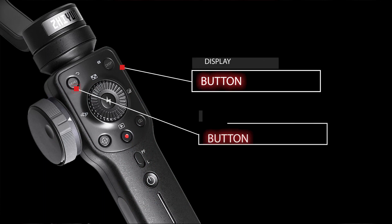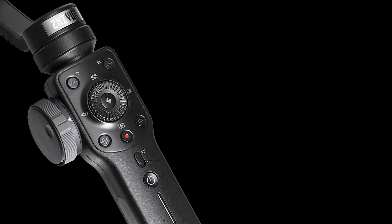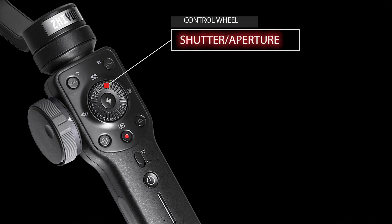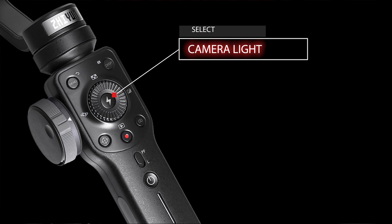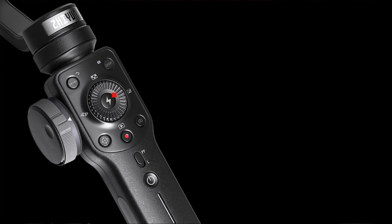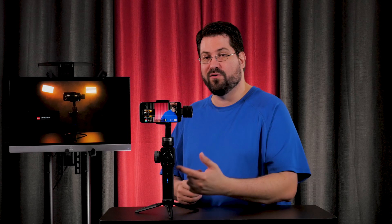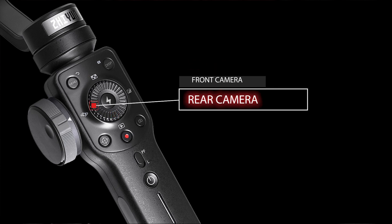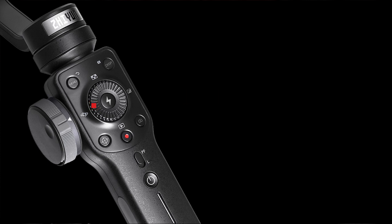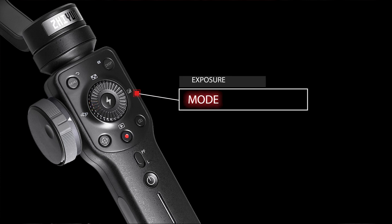Up top you get a display button and a menu button. In the center, you have a wheel which controls your shutter and aperture. In the center of that is a button that turns on your camera's flashlight when you need to light dark scenes — and it also doubles as a select button. Then there's this very cool wheel: push down on it for gallery mode, push toward the camera icon to flip between front and rear-facing camera, and push the wheel to the side to access an exposure mode so you can really dial in your exposure.